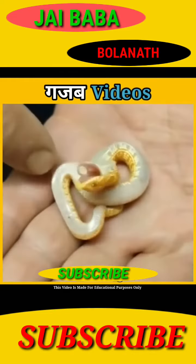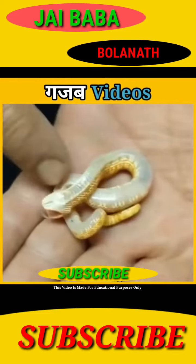Number 2. This cute suit's name is Homelose. And when you try to touch it, it seems to die.